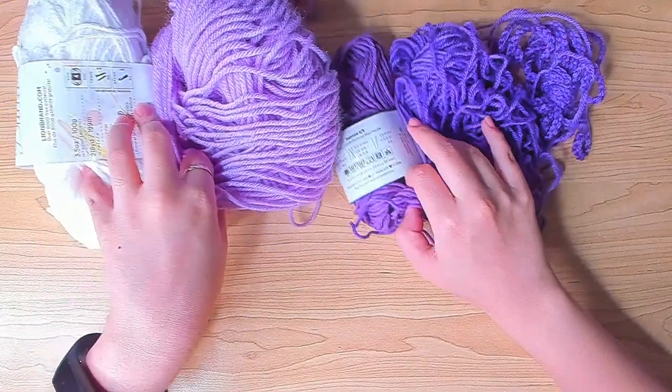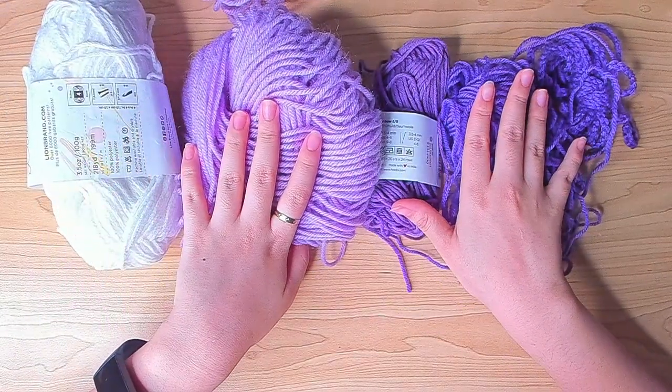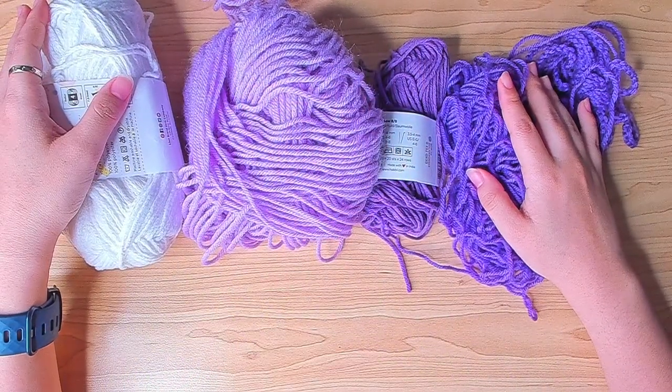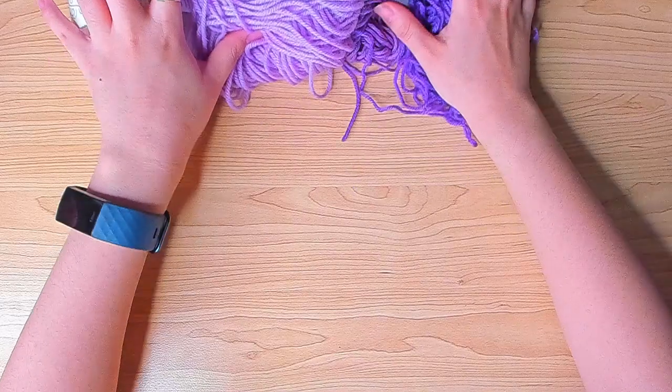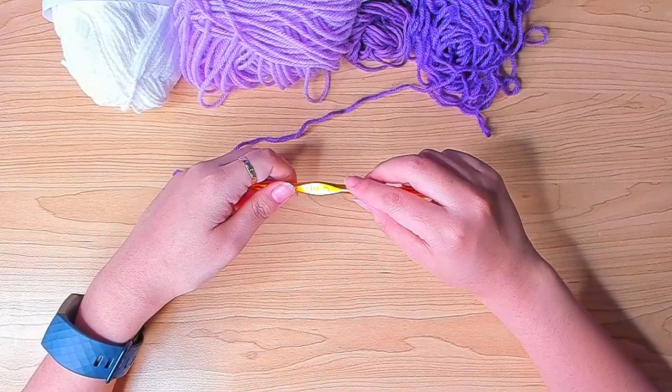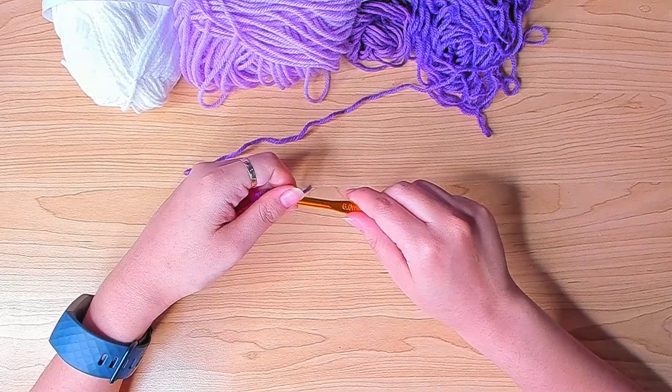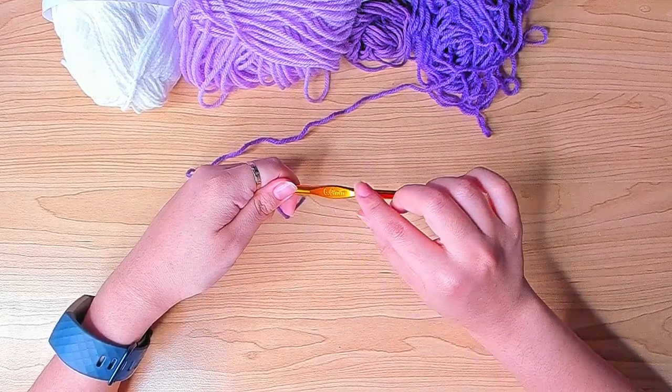As you can see I have four colors here. I'm going to work one row per color, beginning from the darkest purple. Like I mentioned before, I'm going to use a larger hook — most of them call for a four millimeter, but I'm going to be using a six millimeter.